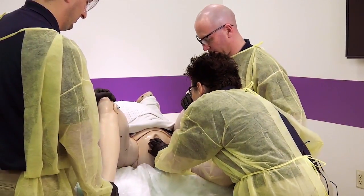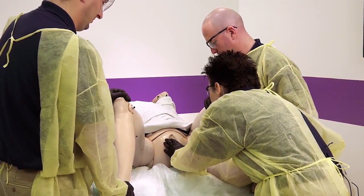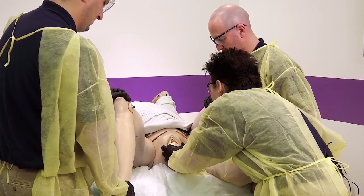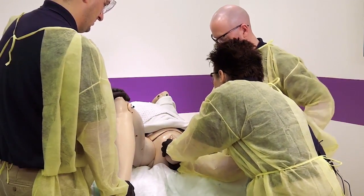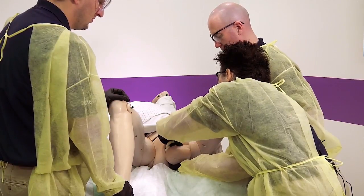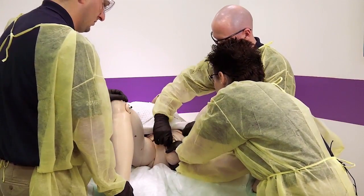Cindy, I see your baby's head. On your next contraction, I want you to push. You're doing really good. Here she comes. I see your head. Keep pushing. Hold on, Cindy — stop pushing. I see the cord wrapped around the baby's neck. I'm going to attempt to slide the umbilical cord over her head. I'm not able to — it's too tight. Can you clamp the cord and cut that?